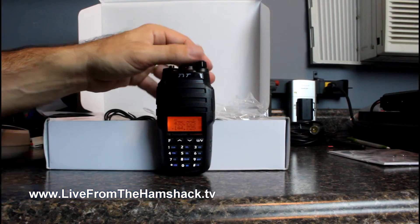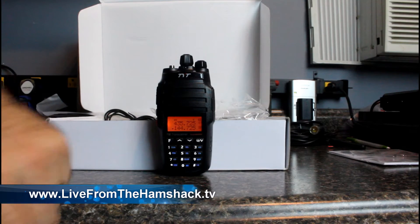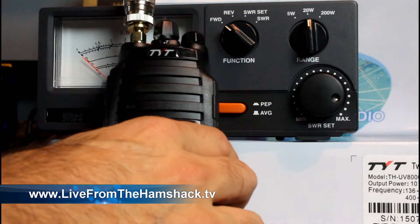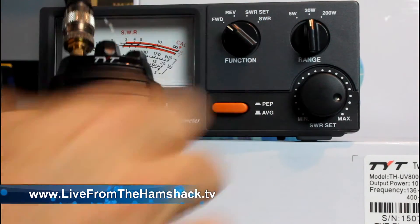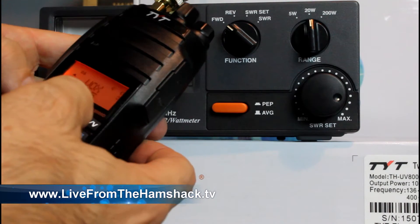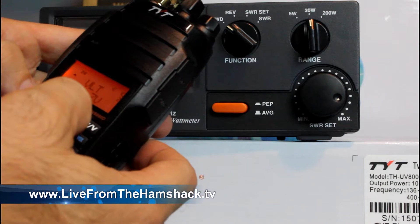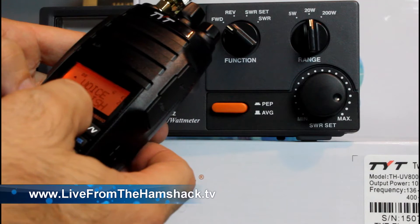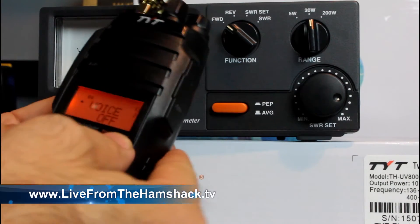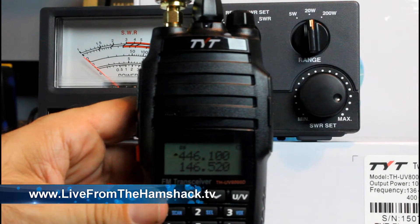Let's turn it on. Power on. I've got it hooked to the meter now, with a 20-watt power meter. I've got 446.1 on the top band and 146.52 on the bottom band.